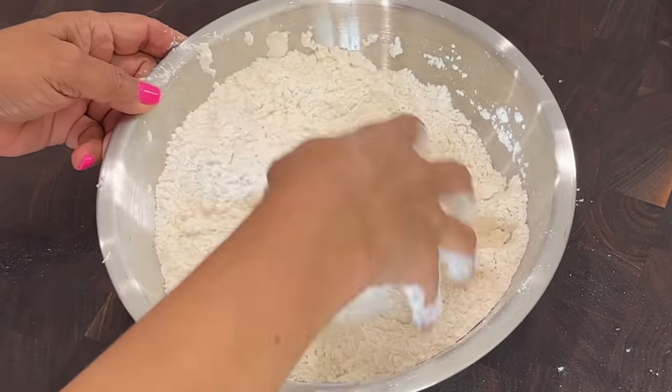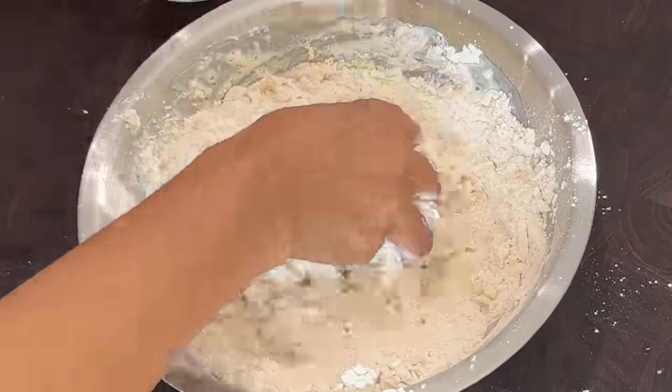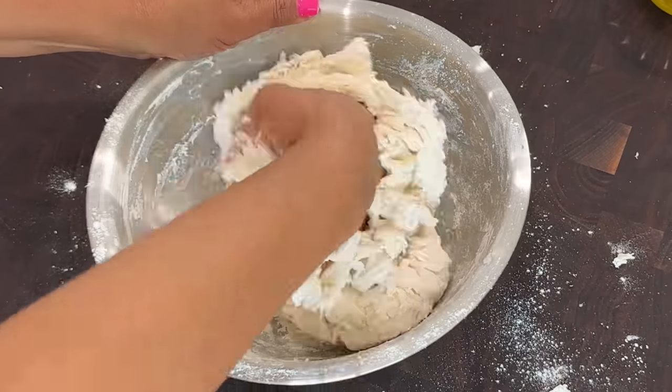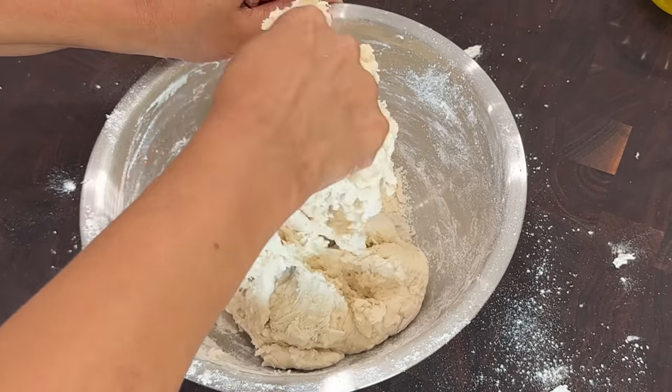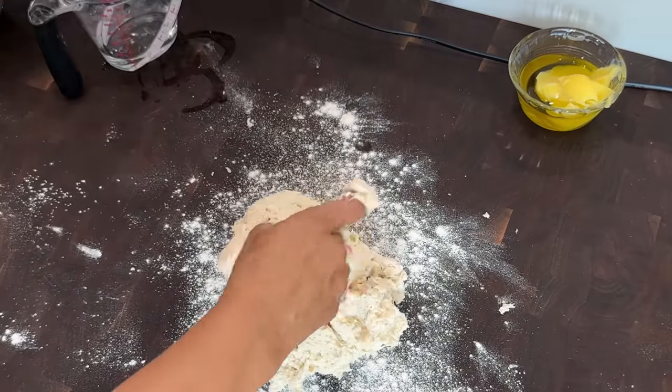I add in my warm water in batches — this way I ensure that the texture of the dough is soft enough but not too wet or too dry. Once the dough starts to stick to my fingers, I transfer it to a lightly floured work surface.